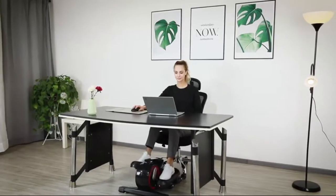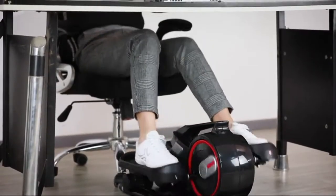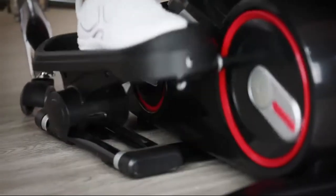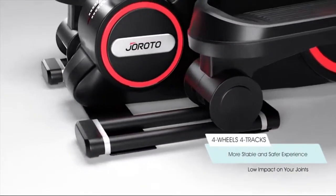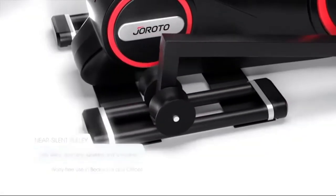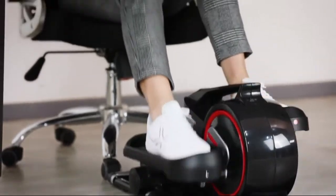You can use it under your desk in the office to reduce obesity and lack of blood circulation in the legs caused by prolonged sitting. The machine has a unique design with dual tracks and dual rollers for each side. It is stable, smooth, and low impact on your joints. The rollers are wear-resistant and near silent.